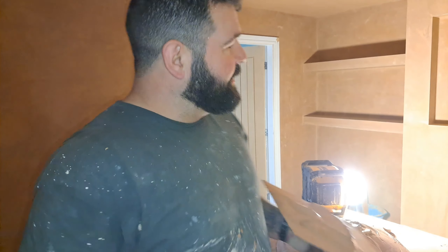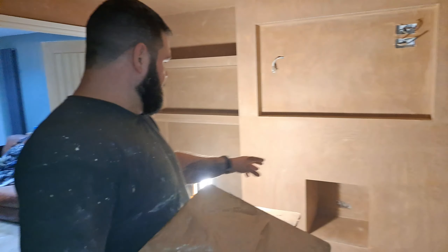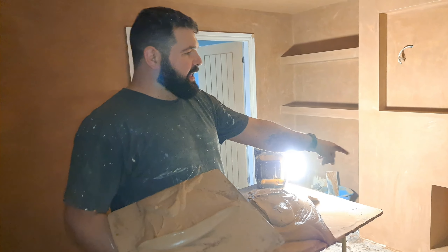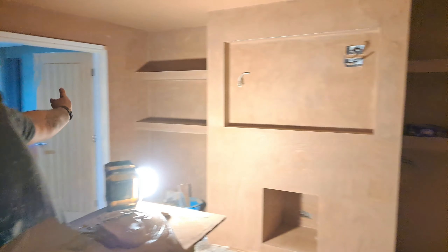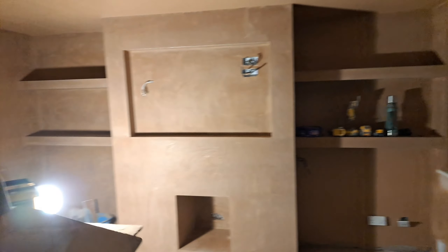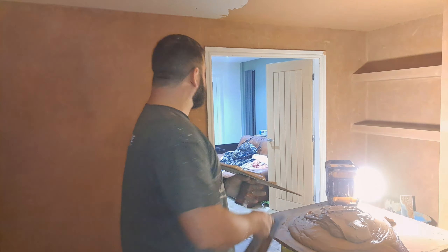In case you're looking at that video thinking: why are your clothes covered in plaster from head to toe — let me explain. I just plastered most of that media wall in one shot: the tops, bottoms of the shelves, the whole lot went on in one go, so I ended up getting a bit on me because I was crawling in on shelves and stuff.